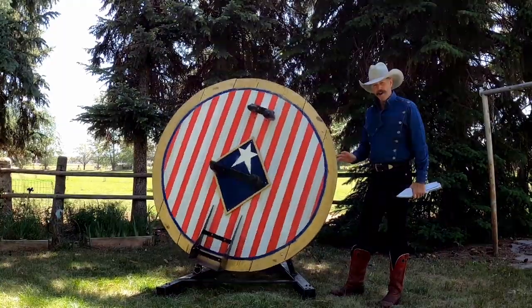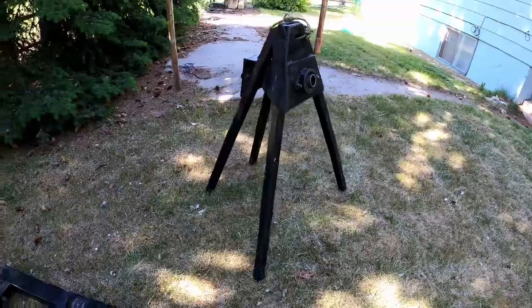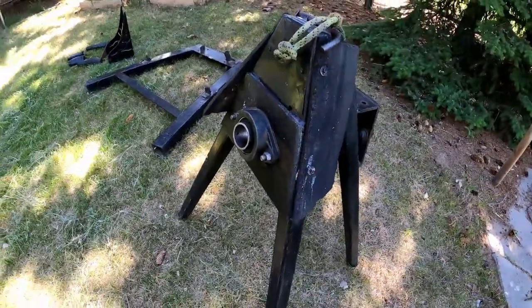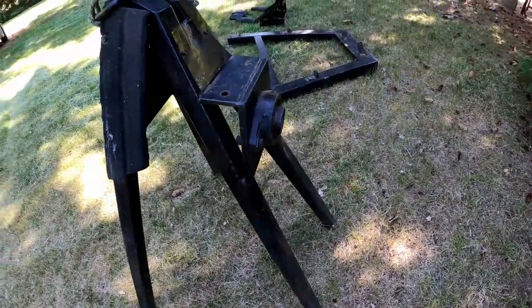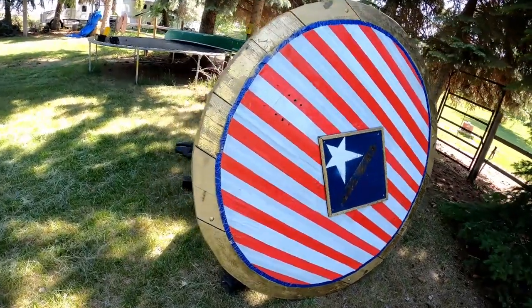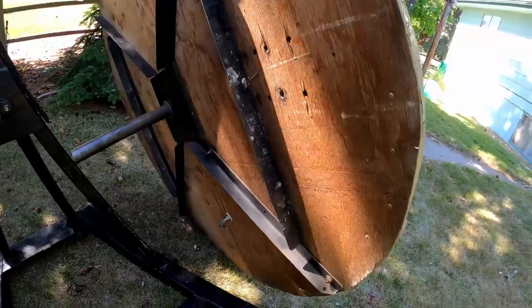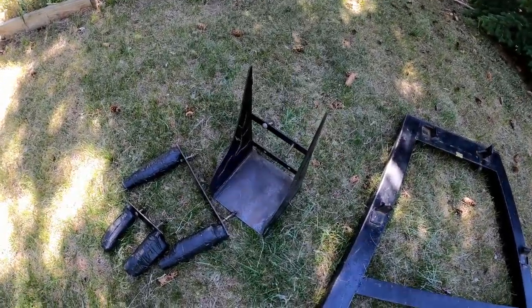The wheel has several parts. Every wheel has to have a base, and each wheel has to have an upright to fix the wheel to — you call it a tripod. In my case, it's got four legs, so a quad pod. It's got to have two bearings, and it's got to have the wheel itself covered in wood with a shaft that will go through those two bearings.